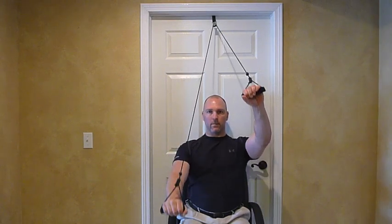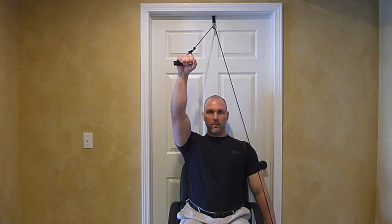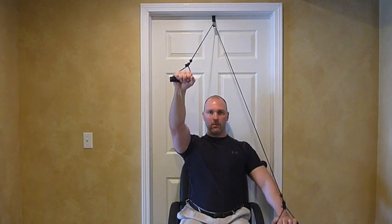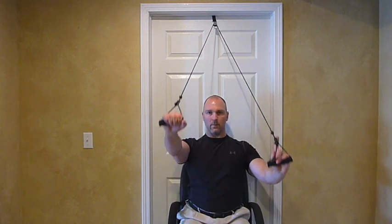Using the strength in the uninjured arm — in this example the left arm — pull down to raise the injured arm up. Go as high as you can without causing yourself undue pain and with good form.